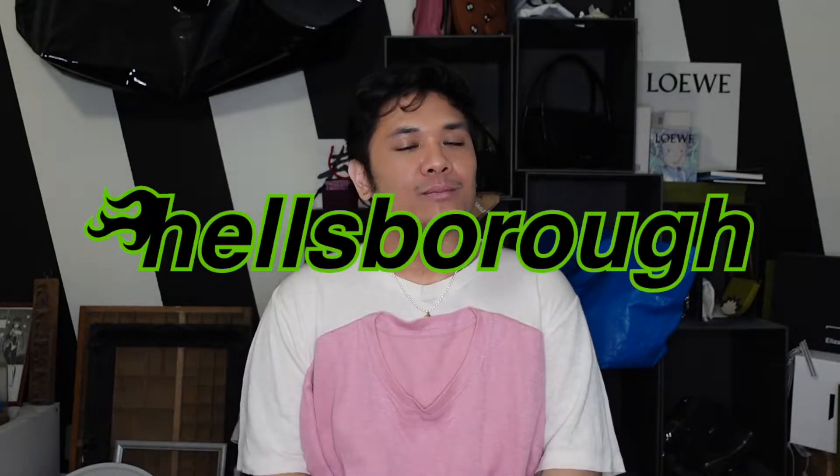Hey guys, my name is Justin and welcome to Healthboro, where we care about the design behind designer luxury. And if you care too, make sure to subscribe!